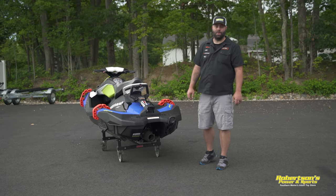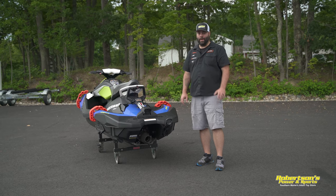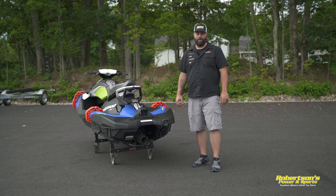Hey everyone, Kevin from Robertson's Power & Sports. Today we're going to talk about drain plugs on the Sea-Doo Spark. We get several phone calls a year from people asking, believing that the drain plug is missing from their Sea-Doo.